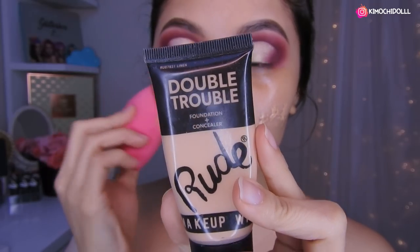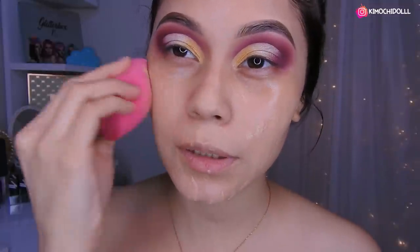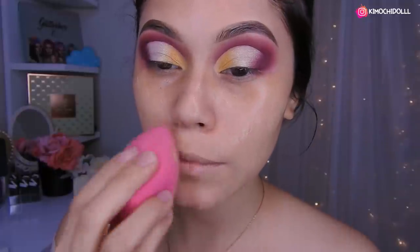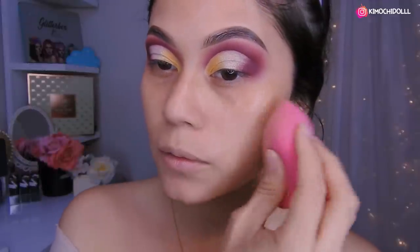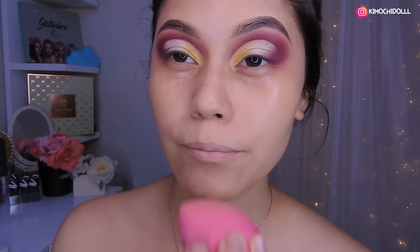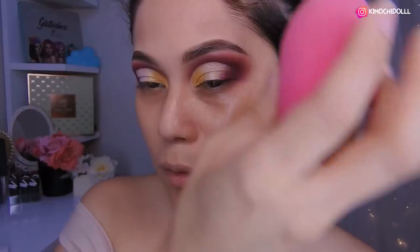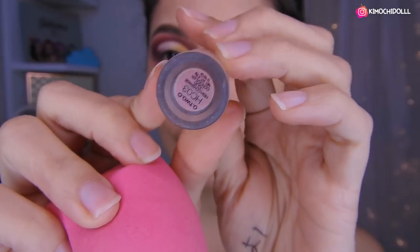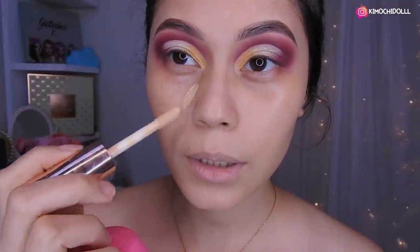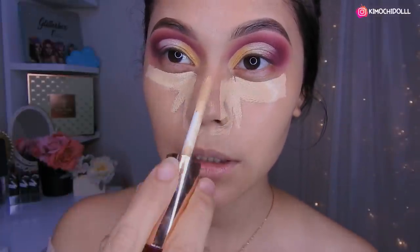Voy a estar utilizando la base de Rude Rude. Así que vamos a estar colocando en toda esta parte solamente un poquitín, no tanto chicas, y vamos a estar colocándolo aquí, solo en algunas partes. Con lo que sobra lo voy a estar colocando en la frente. Me salieron aquí dos granitos, no sé, me habrá picado algo. Voy a estar utilizando el corrector de Utsuo, el número tres. Así que voy a estar colocándomelo aquí, aquí, por aquí que hay rojos, y aquí.